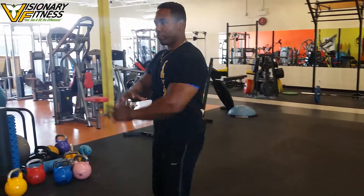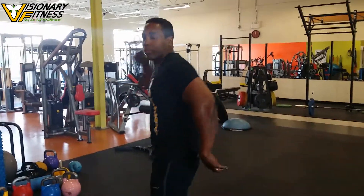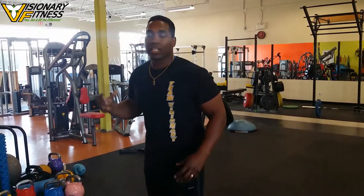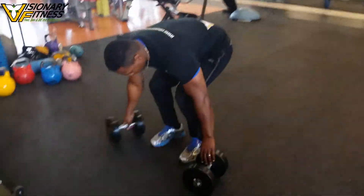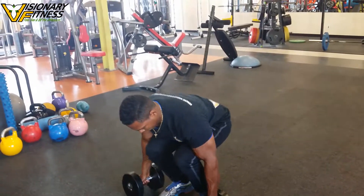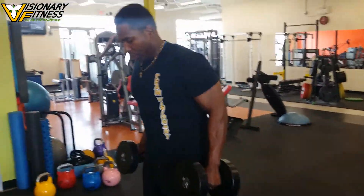Those back muscles help us move efficiently in a three-dimensional plane. When we're talking about the muscles on the back, it's also the housing for the spinal column — it supports it structurally, keeps it stable, and ties into everything that we do.